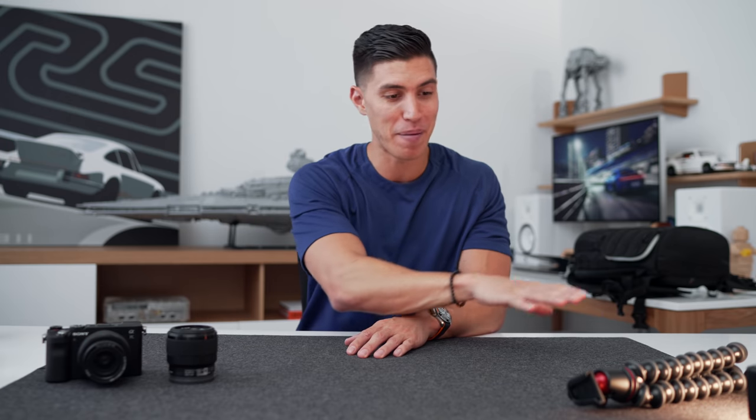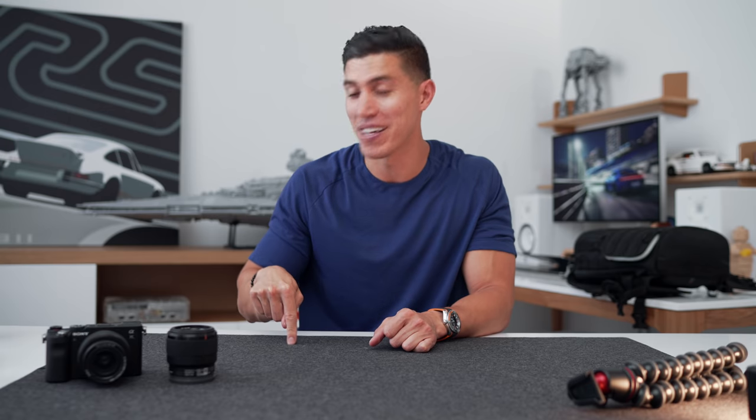That wraps up my essentials tech guide for content creators, videographers, and anyone that takes any sort of media, video, or photo. Hope you guys found this super useful. Remember, all of this stuff is listed down below and you can pick it up at Best Buy. And if you want to win one of these items — I'll probably ship it out in that backpack to kickstart your career — let me know in the comments below which one of these items was your favorite. We'll catch the rest of you in one of my next ones. Peace.